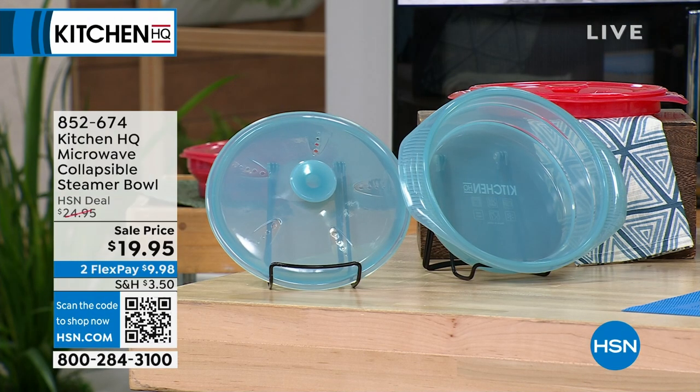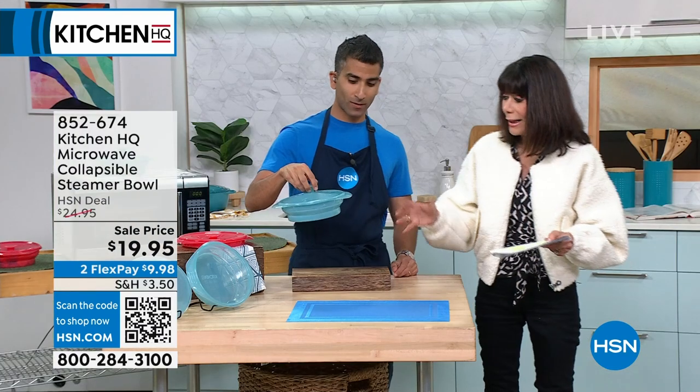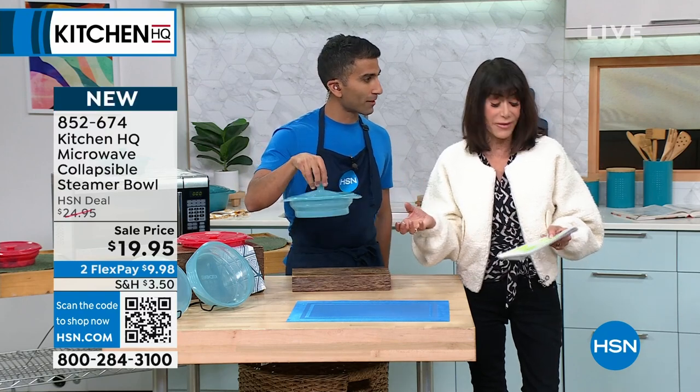Brand new today. This is a collapsible steamer bowl, available in a really pretty teal or in red. Capacity is about five and a half cups.